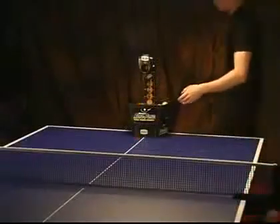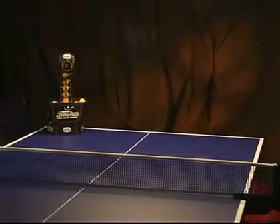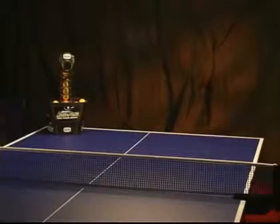The RoboPong 540, which can hold up to 90 balls in the standard bucket, can easily be positioned to deliver a variety of shots from different locations on or off the table.